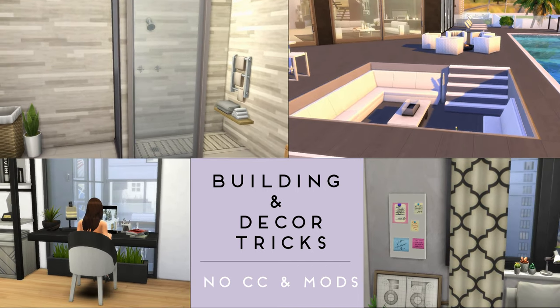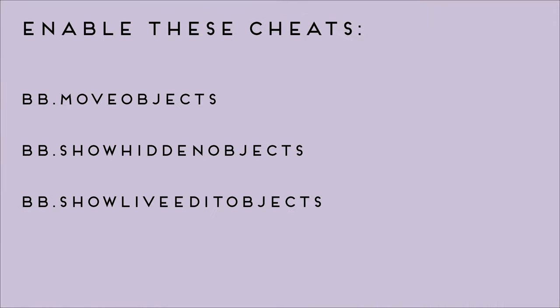Hi everyone, it's Eva with another tutorial for some building and decor tricks. Make sure you have the following sheets enabled before you start building.